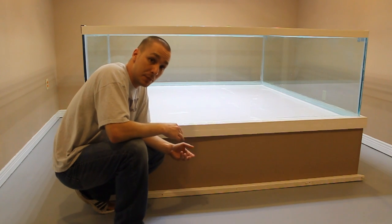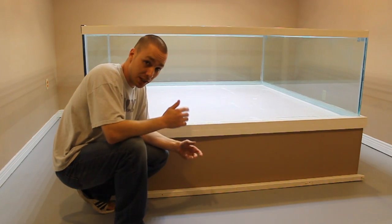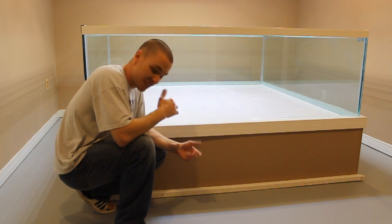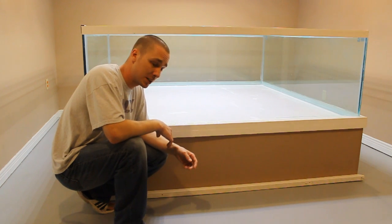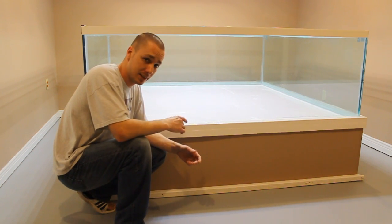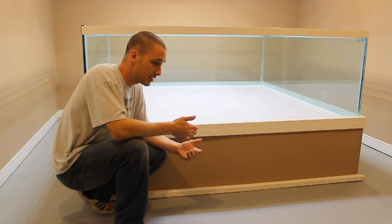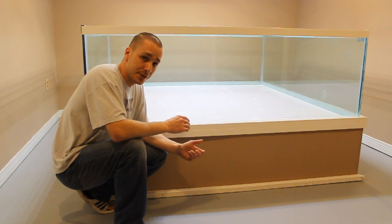This is a very unique build based on the fact that it's not really a plywood aquarium but it's not really a glass aquarium either. You're probably wondering why I did it this way, and that's exactly what we're going to go over in this video. I'm going to tell you what led up to building it like this and the decisions I had to make.